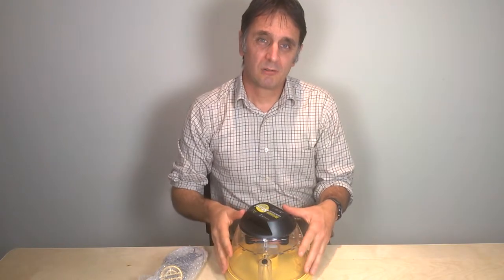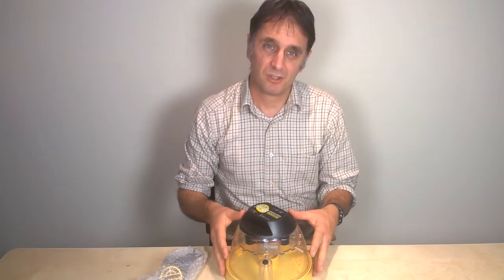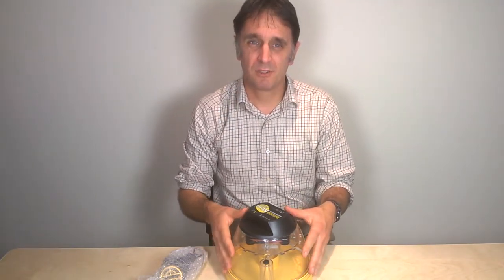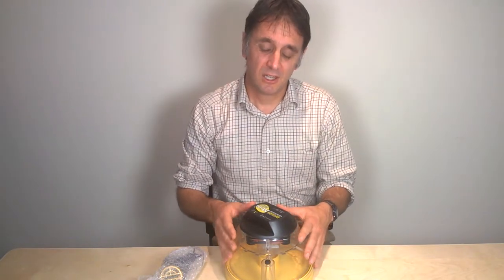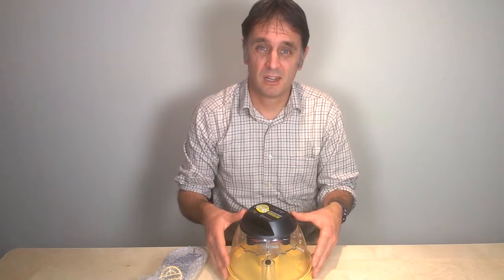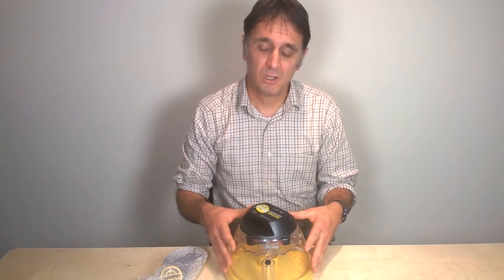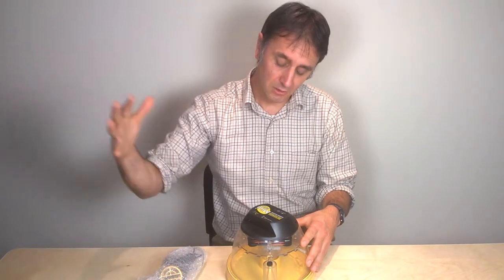When you set your incubator up, do it in a room which doesn't have wide temperature variations. Ideally choose a room where the temperature remains between 20 and 25 degrees centigrade, and never allow the temperature to drop below 17 degrees centigrade — that can happen on a cold night, particularly if you're keeping your incubator in a shed. Also always keep the incubator away from direct sunlight; don't put it in front of a kitchen window, as you'd be surprised how much heat is generated by light coming through it.